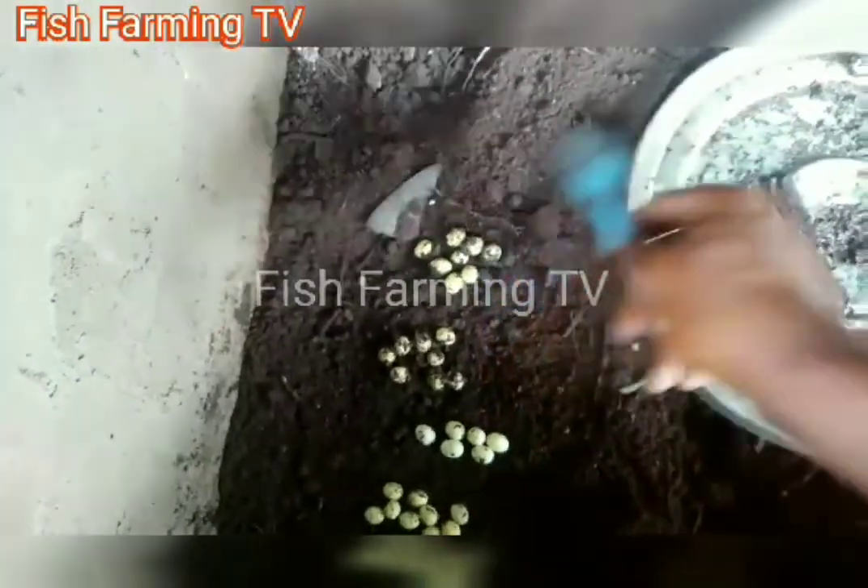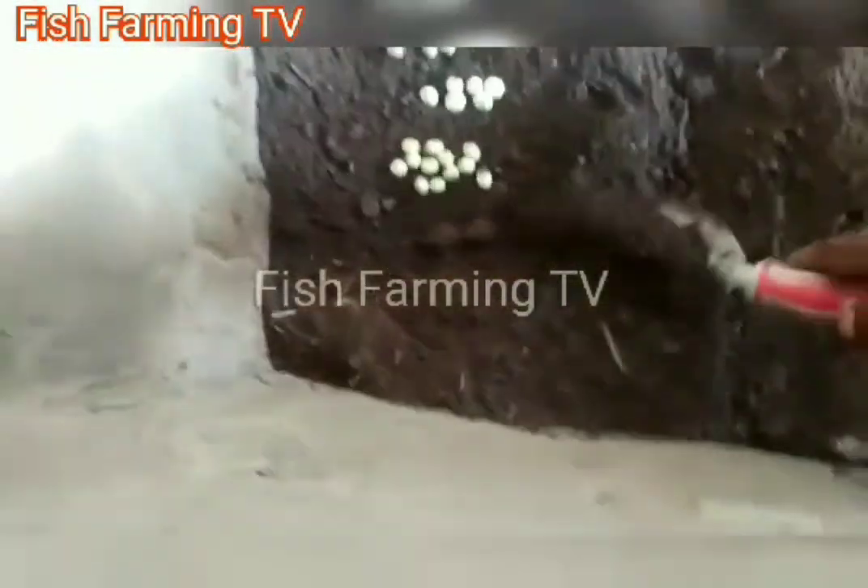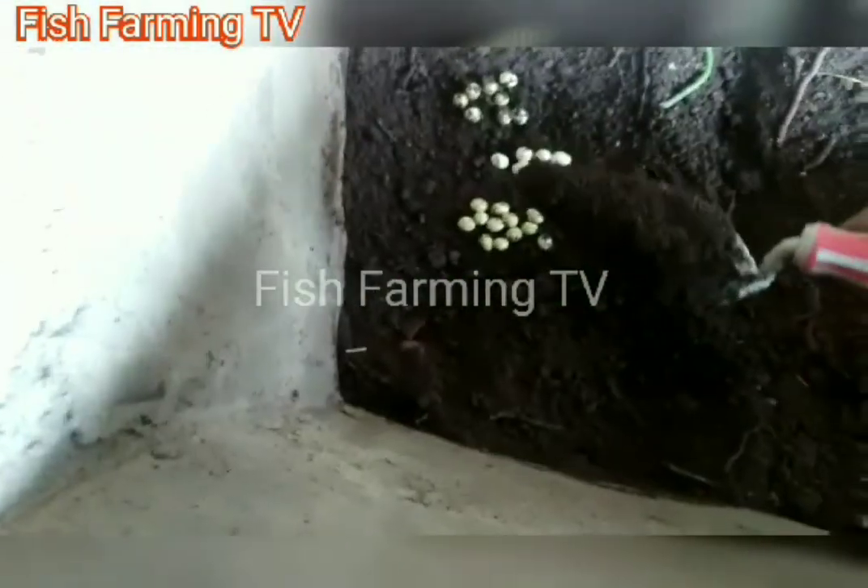You don't need to spend money buying feed for snails — just go to the market and get some spoiled fruit and give it to them. At the end, you still make profits without spending much on them.